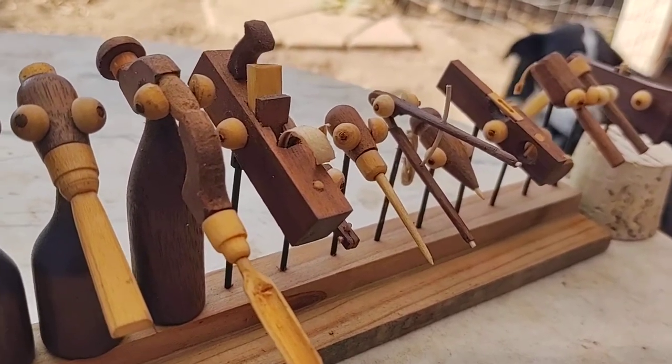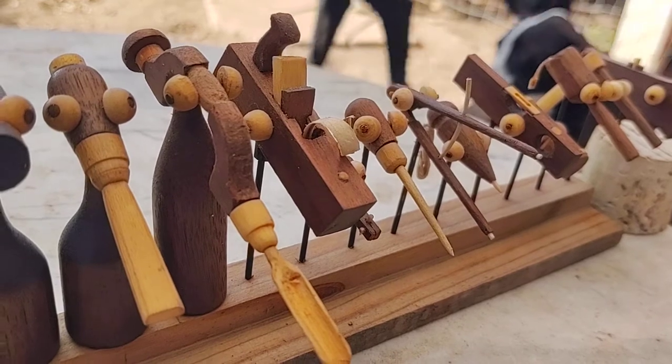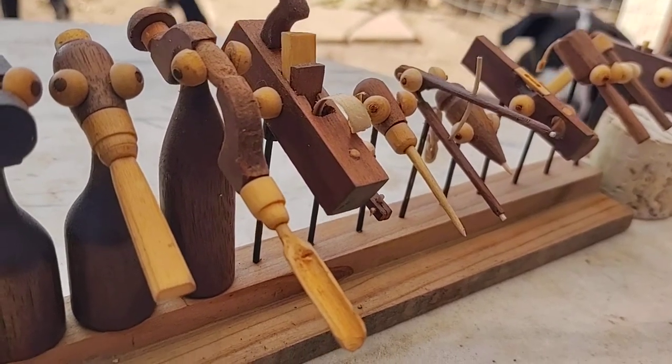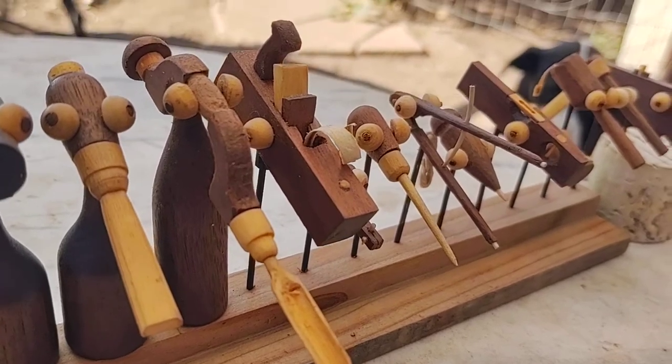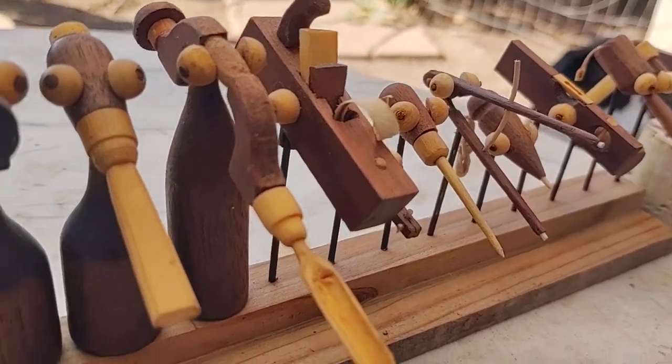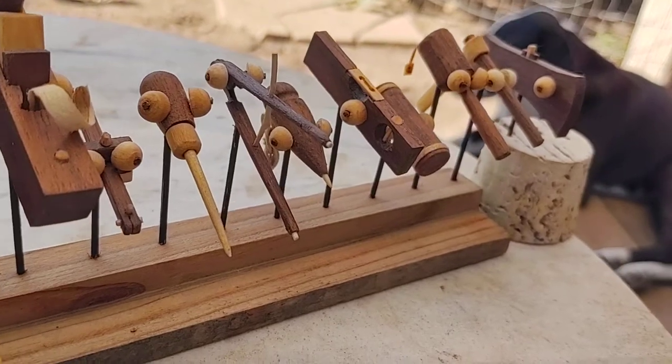Just in the last maybe year and a half I started making all the other woodshop tools in miniature. I still have to make the bodies for them, and even the heads aren't quite finished. But there we go down the line.